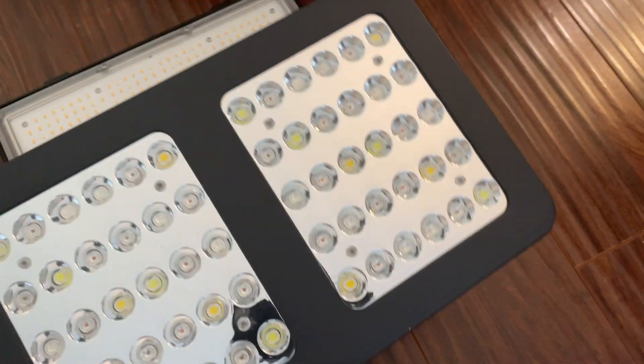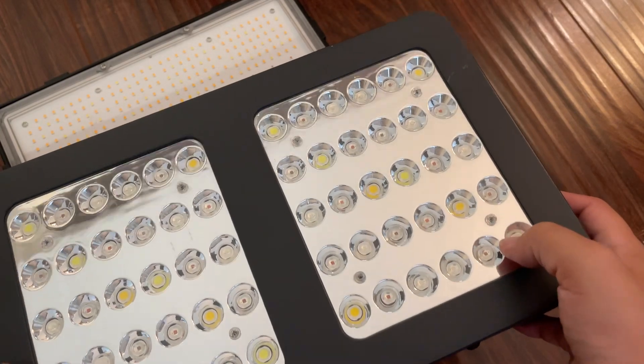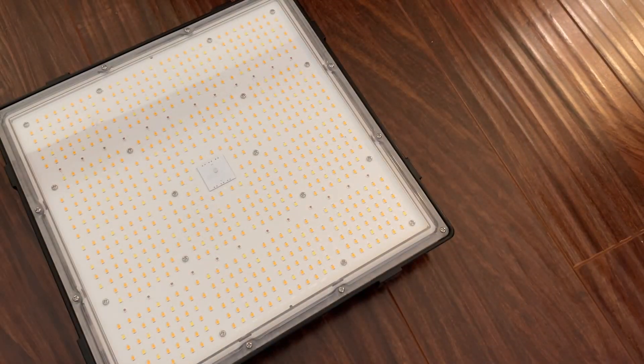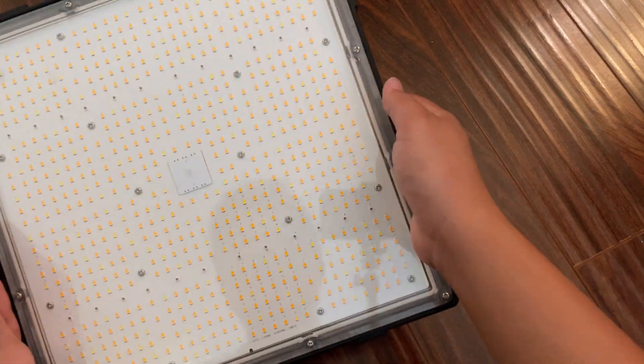Similar to like these old school blurple lights, they have this shell as well. I don't know if that really does anything other than maybe protect the diodes, but that's not the cool aspect because this is pretty typical.